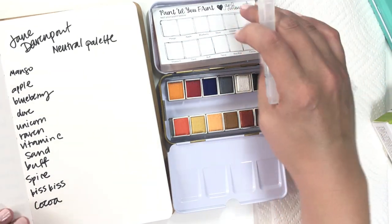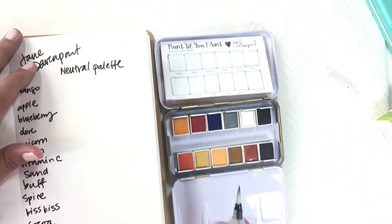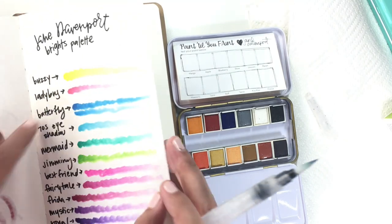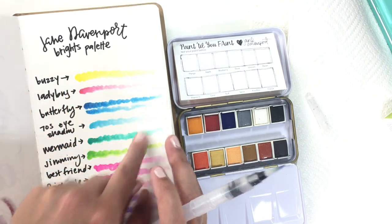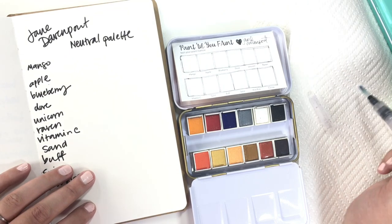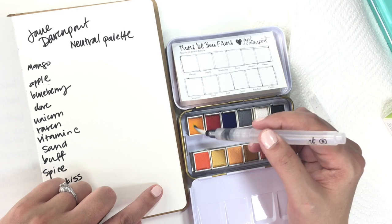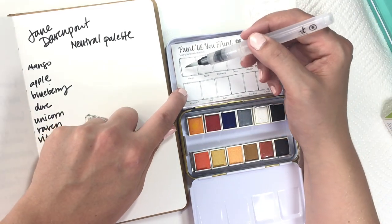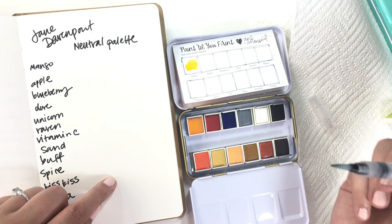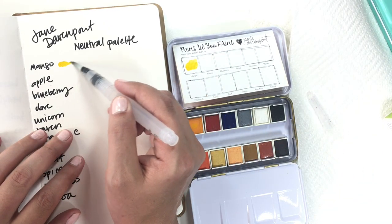I'm just going to awaken the color up on the pan, touch it down on the little color chart, and also make it here so you can see — like what I did with the brights — where I let it go from concentrated down to less concentrated, so you can see the spectrum of what's available. One thing I will say: these are super, super pigmented. That was barely any water and I was able to pick up a decent amount of pigment. This is Mango.